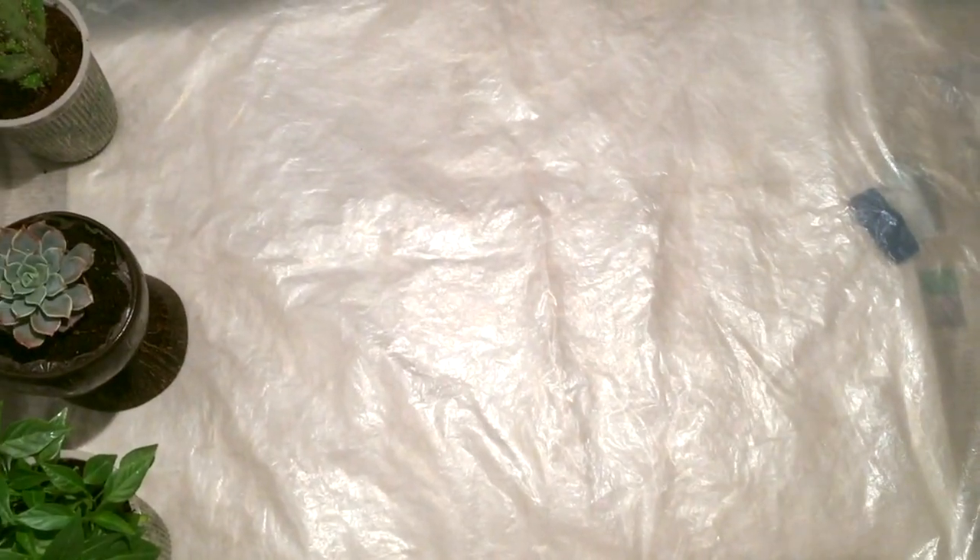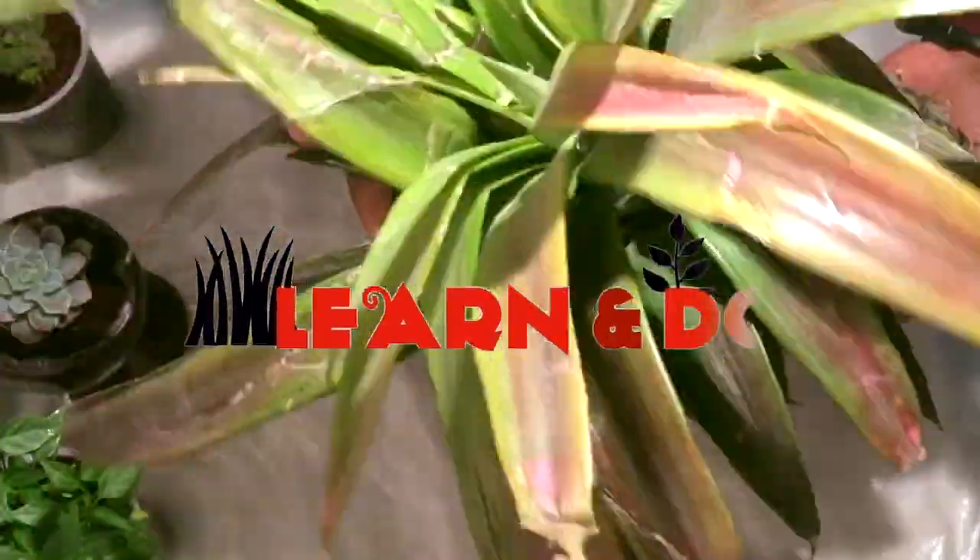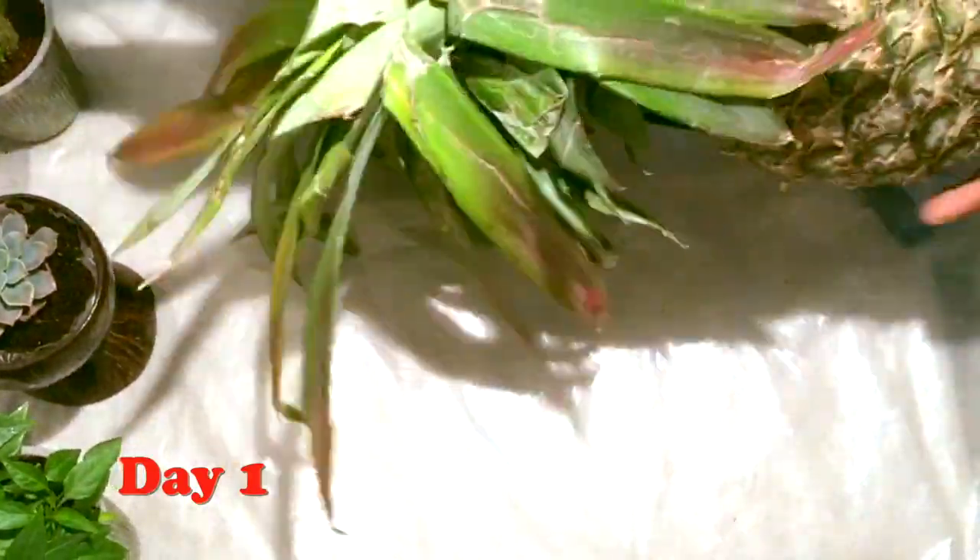Hello and welcome back, friends. In today's episode, we are going to learn how we can grow a pineapple plant at our home in a very easy way — everyone can do it. This is the pineapple fruit that I have brought from the local market.